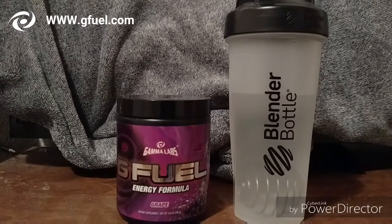I actually just bought Watermelon G Fuel today, so obviously it's not here yet. I hope you guys enjoy this video, so let's go ahead and get started.